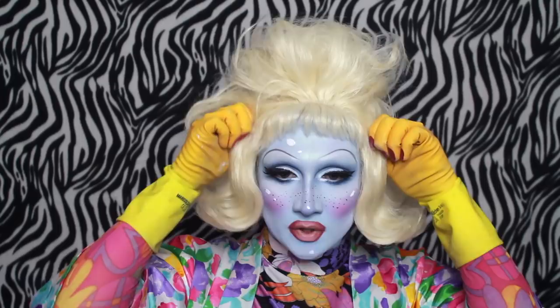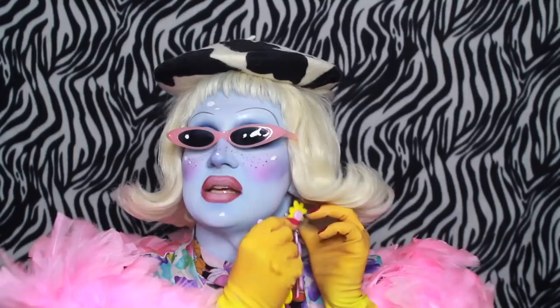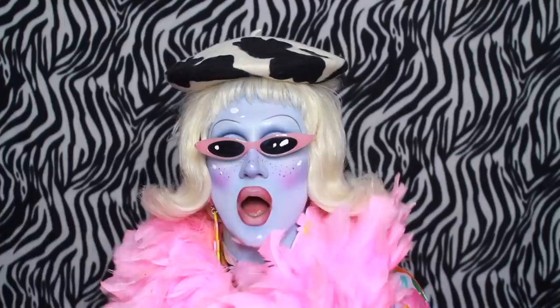I'm applying my wig — this is a bit of a mess so I'm going to cover it with an absolutely stunning beret by Eleni. And my sunglasses — I have arrived. I'm going to apply these absolutely stunning earrings by girl1000 on Instagram. She is so good at making earrings — absolutely fabulous. They are gorgeous daisies made of clay and they are going on.